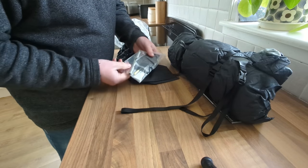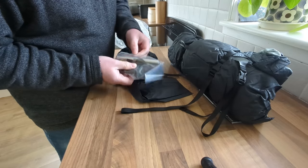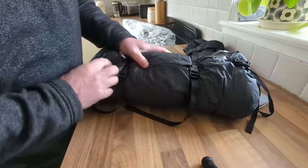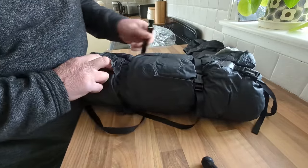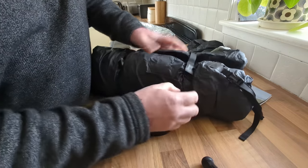In the stuff sack I've found a little pocket which velcros off in the lid, and there's a bunch of patches, a pole repair sleeve, and some Silnet with an applicator as well. The tent itself is secured with a plastic buckle and strap, which I'd probably dump — seems like unnecessary weight.